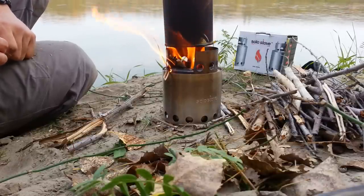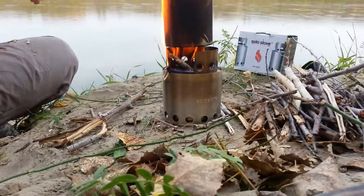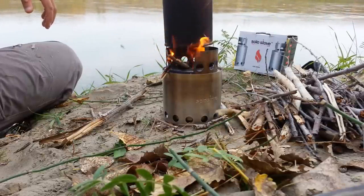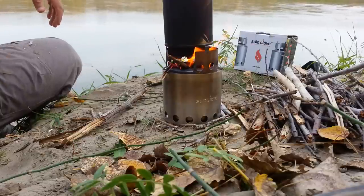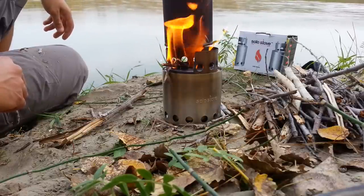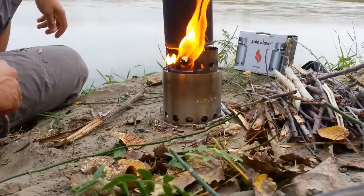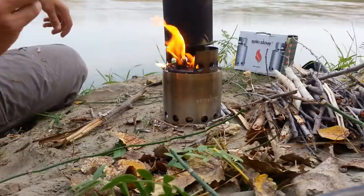There's some black smoke — that's from the piece of paper I probably should have taken off. See the leaves are falling now. It's a great little stove and it's not just good as a cooking tool — if you want to create a mini low-key fire, you can easily use this for just that purpose.